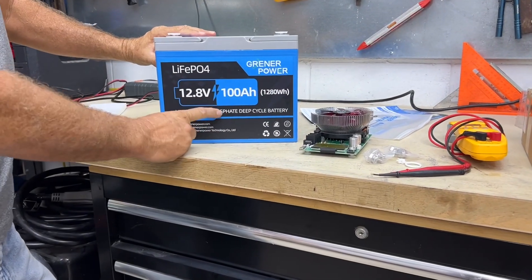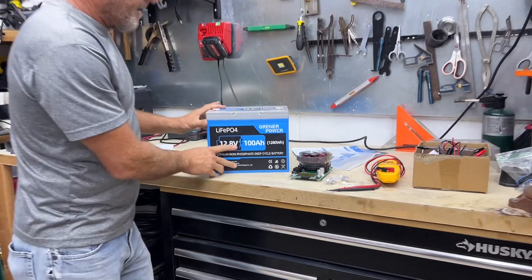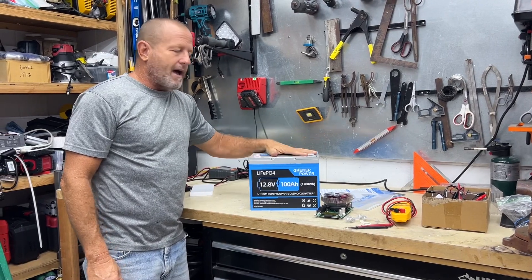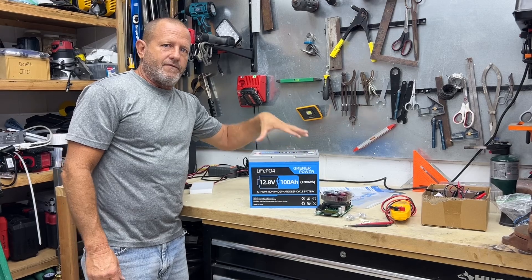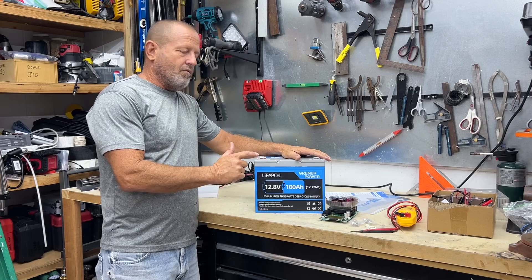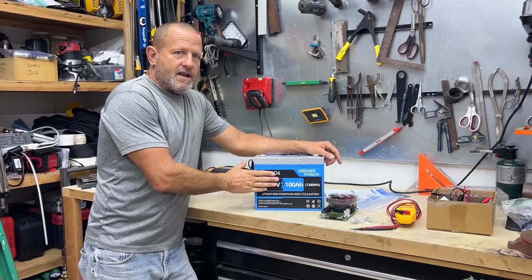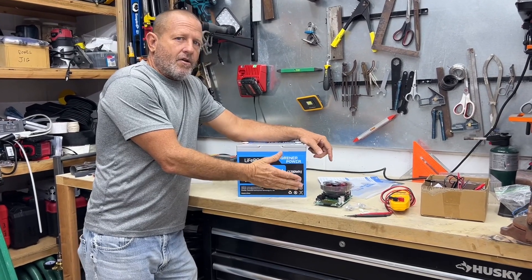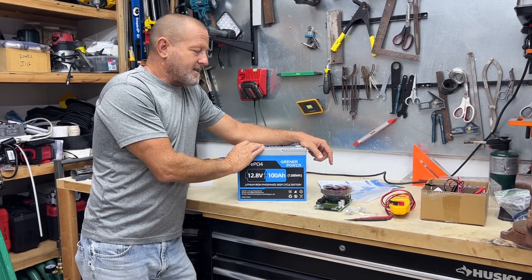We've got to make sure that what they say is true - that this actually does hold 100 amp hours. These batteries do not come fully charged. First thing you need to do when you get a battery like this shipped to you is charge it up fully. When this thing is fully charged, we'll be back and run the test. Also, if you look in the links down below, we have an Amazon link, their actual product link on their website, and a link for the MakerHawk battery tester - that's the tester we're going to be using.